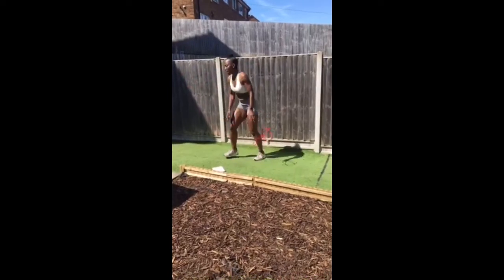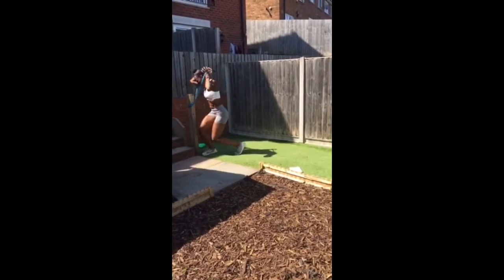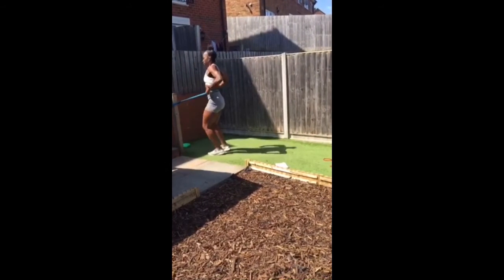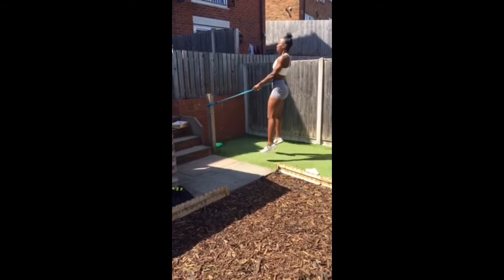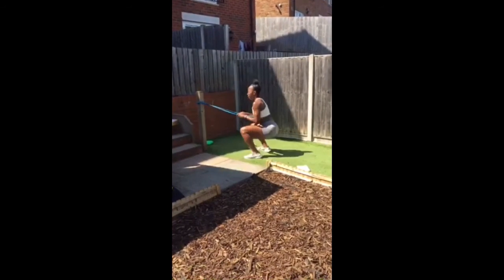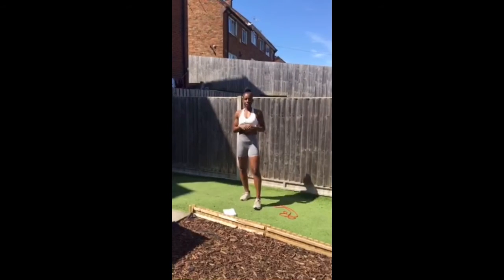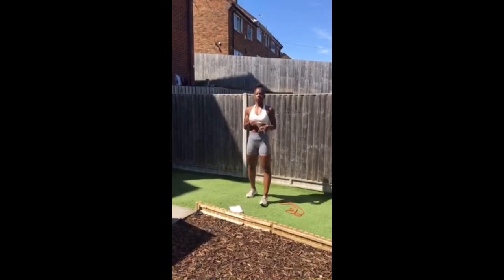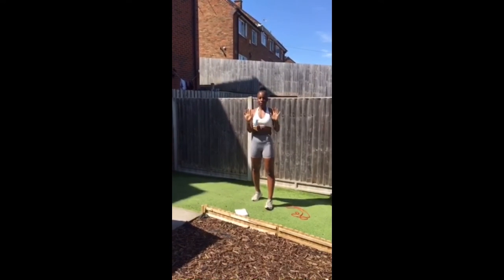Last exercise is squat jumps — go back into the band, hold on to it, and just jump. This one absolutely burns the quads. And that's it, guys — five exercises, five rounds, 30 seconds on, 30 seconds off. Enjoy it, work really hard, and I'll see you next week!